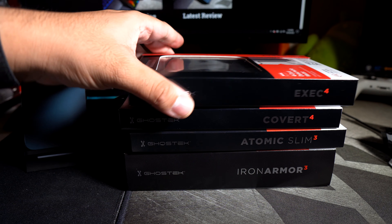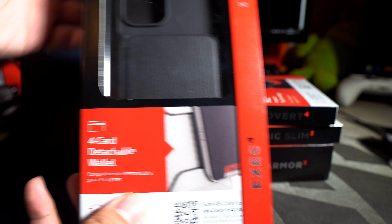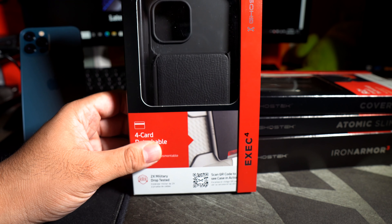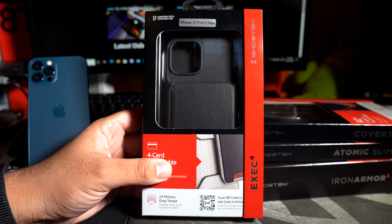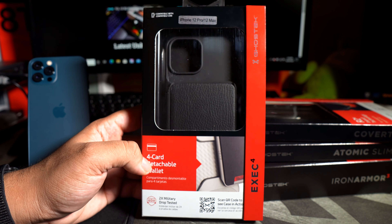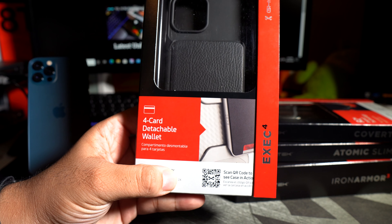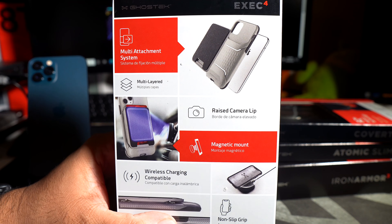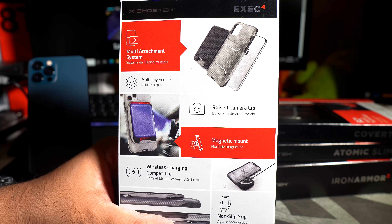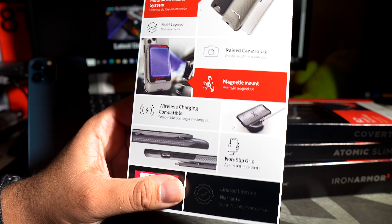Here we have the GhostTech lineup for your iPhone 12 / iPhone 12 Pro. This is my first actual video that I have from GhostTech. So here's the casing itself — it says iPhone 12 Pro 12 Max. This is their wallet case, the Exec 4: four card detachable wallet, four compartments. Features include multi-layered raised camera lip, magnetic mount, wallet charging compatible, and a non-slip grip. That seems like definitely a win.